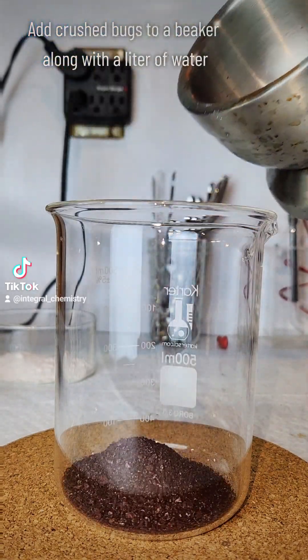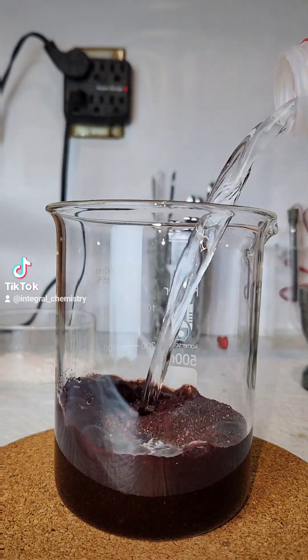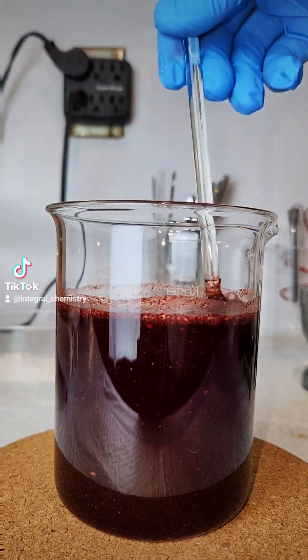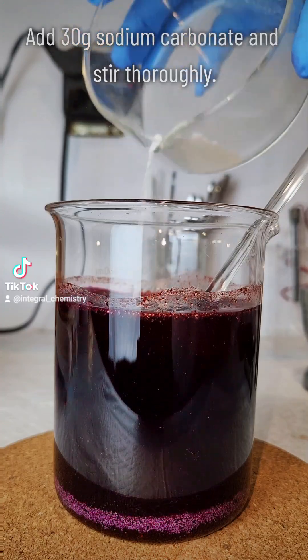To begin synthesizing the pigment I first need to grind down my bugs into as fine a powder as I can manage. This is added to a large beaker along with a liter of water and I'm going to stir it thoroughly. You can see as I stir it that the bug slurry becomes a pale red color, and that is the carminic acid dissolving in water.